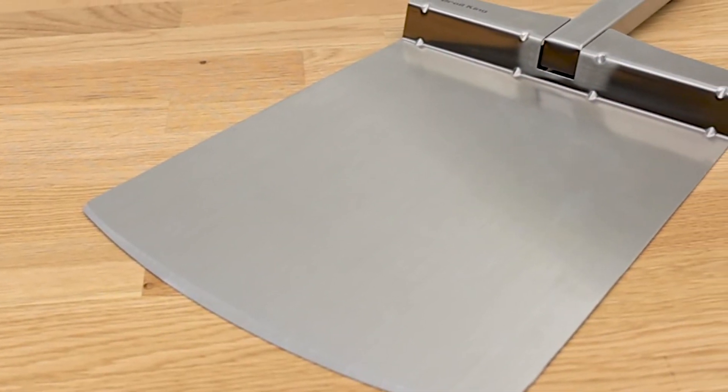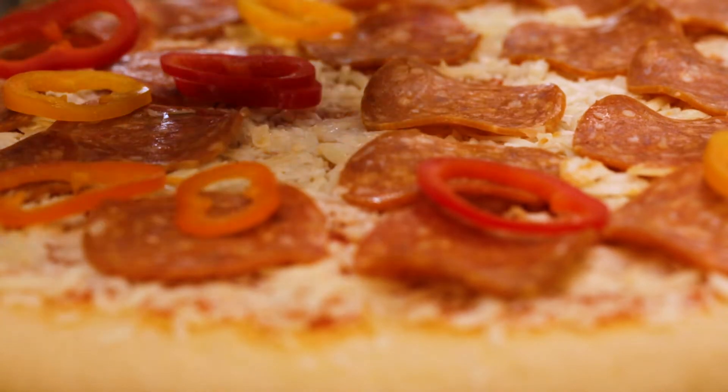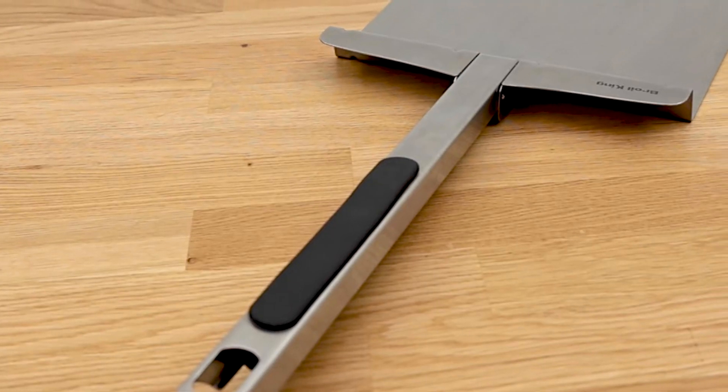The extra large blade gives you ample space to lay out your dough and build your pizza directly on the peel. The tapered front edge slides easily under the cooked pizza, while the long handle keeps your hands protected from the heat.